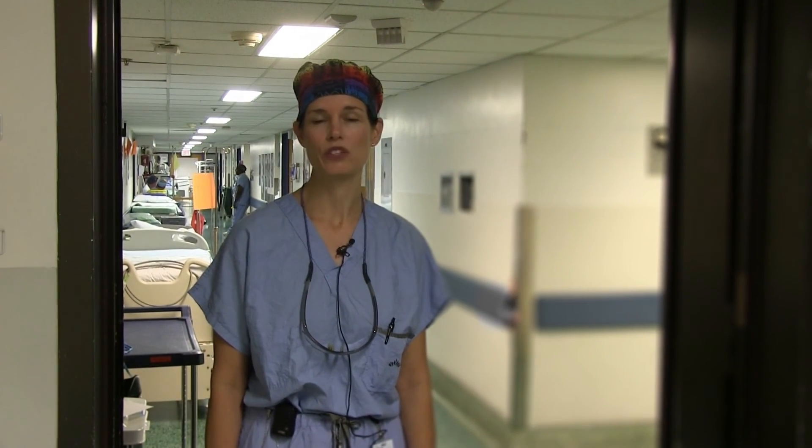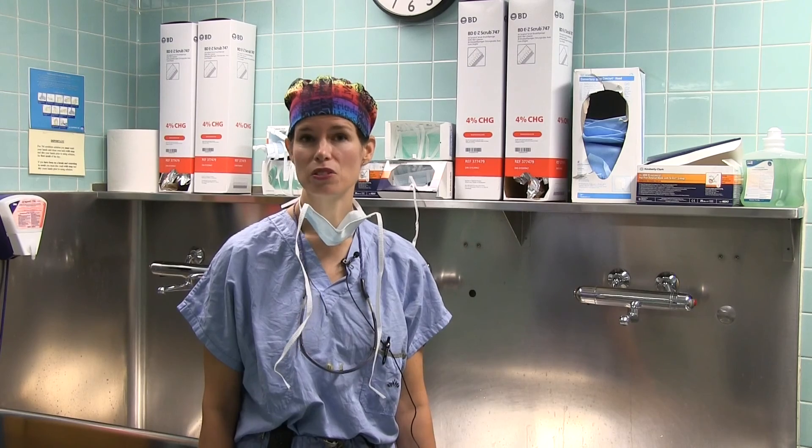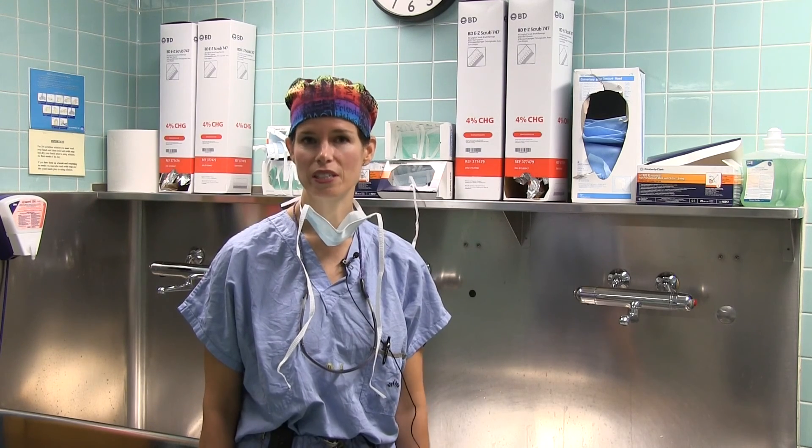Hi, I'm Dr. Shannon Fraser and I'm the Chief of the Division of General Surgery at the Jewish General Hospital. You're about to watch a demonstration on the correct technique of surgical scrubbing. Now when I was a student I was learning this, this was a very intimidating process as the OR nurses were very strict on the timing and on the procedure.